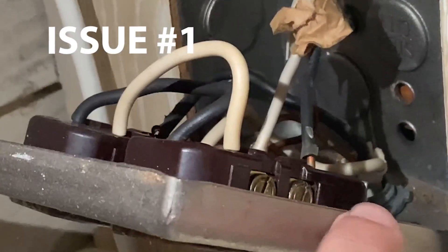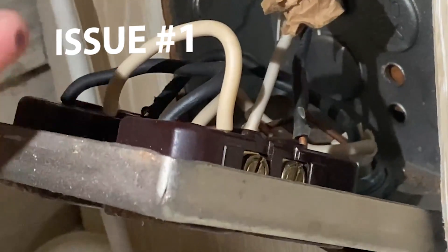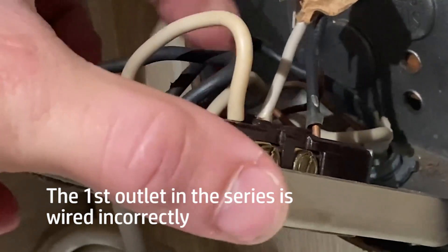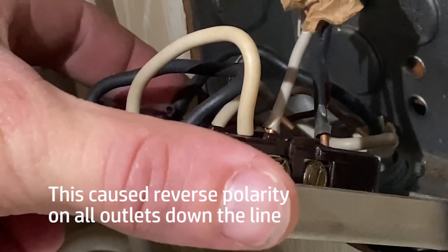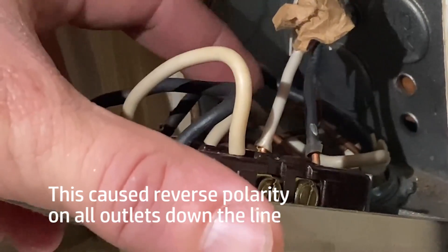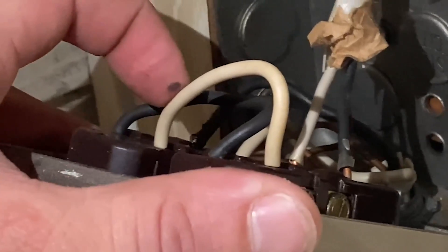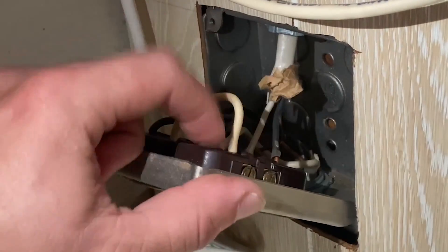See the gold side bolts? Those are hot bolts. The silver side bolts are neutral bolts. So when they brought power in, you can see the black here and the neutral. This is the hot, this is the neutral. They have the hot on the neutral side of the plug. And then what they have over here is they have the neutral on the hot side of the plug.